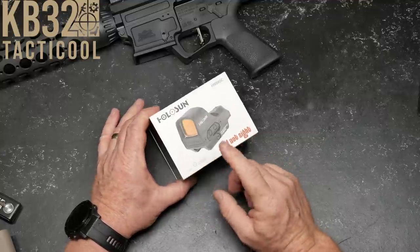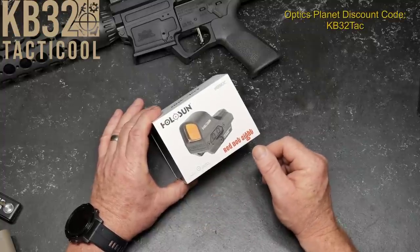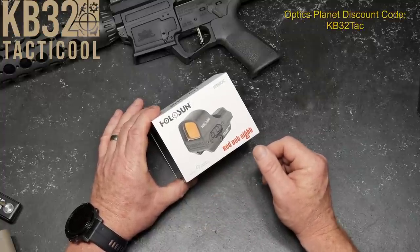I'm on vacation, so we're going to be doing a bunch of these box openings, and then eventually down the road, ammo gets to be more affordable. We'll take these out and run them through like hell.